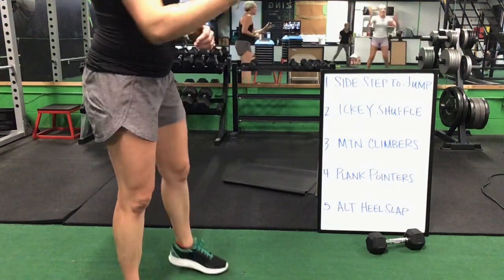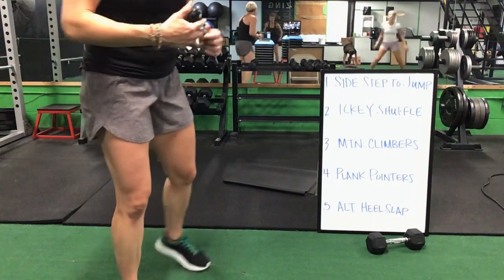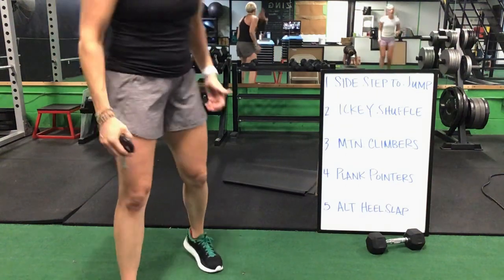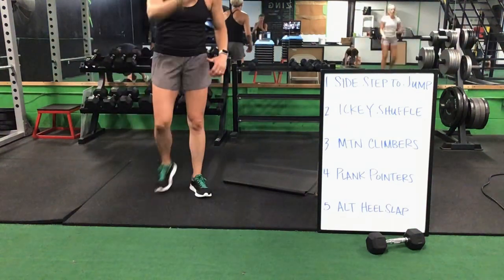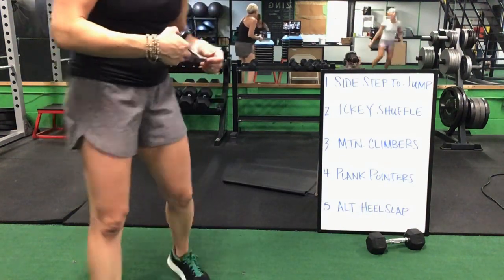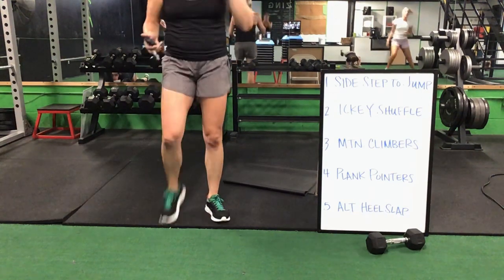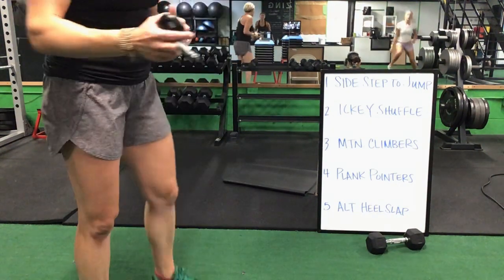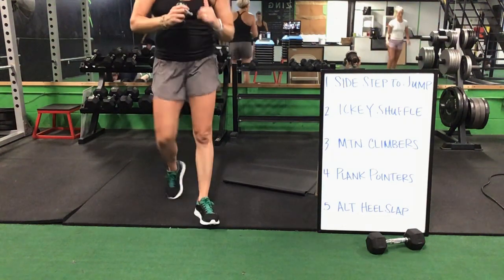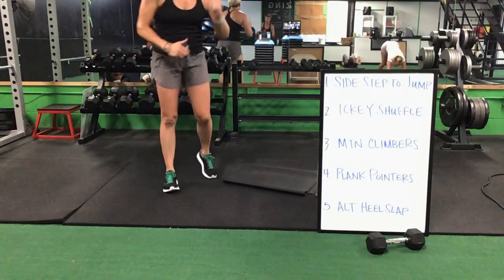Sidestep to a jump, icky shuffle. Icky shuffle, drop it down to those mountain climbers. Mountain climbers, you have your front plank pointer. Plank pointer on your back for that alternating heel slap. You have one minute left — last minute on this board. Sidestep to a jump, go into that icky shuffle. Icky shuffle, drop it down for your mountain climbers. 45 seconds left.